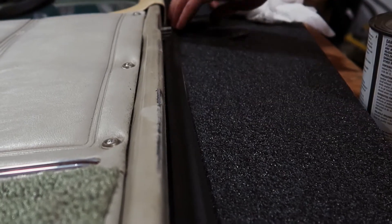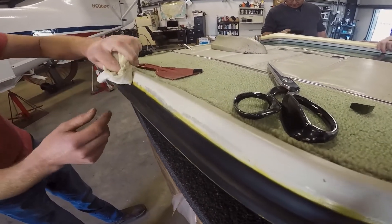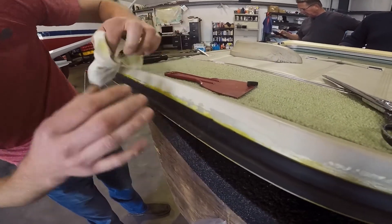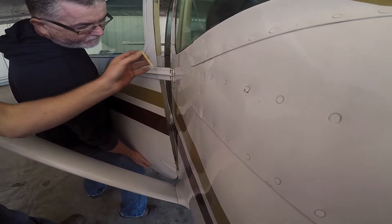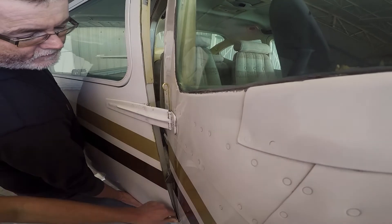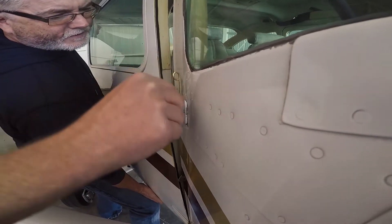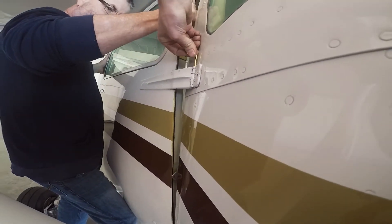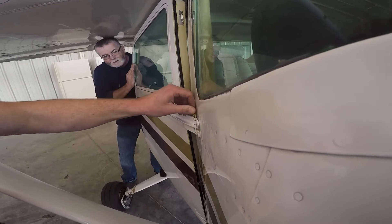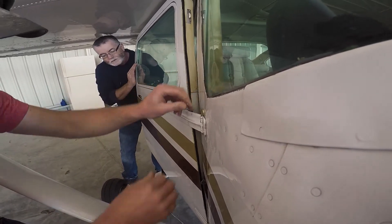Yeah, let's see what it looks like all the way around, see if we got any things to look for. Going in. The bottom is in, the top is going in. That's what I want. Tight. Open the door up, let's see what happens. I'm on — hang on all the way down.